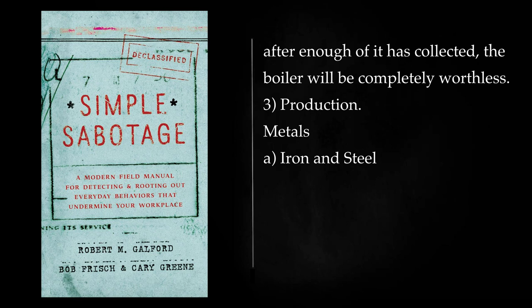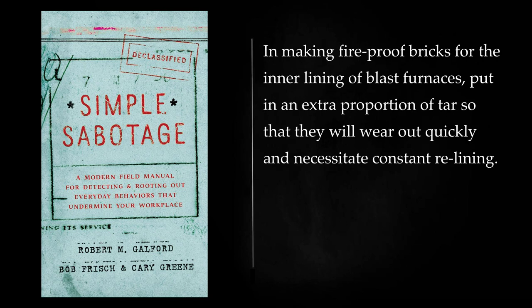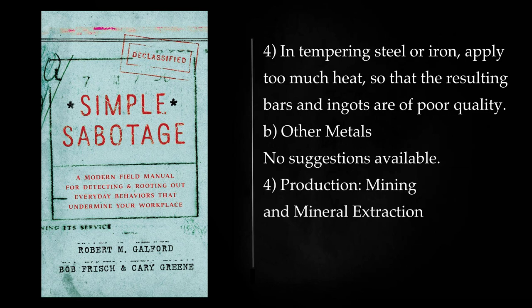Production — Metals: Iron and Steel: Keep blast furnaces in a condition where they must be frequently shut down for repair. In making fireproof bricks for the inner lining of blast furnaces, put in an extra proportion of tar so that they will wear out quickly and necessitate constant relining. Make cores for casting so that they are filled with air bubbles and an imperfect cast results. See that the core in a mold is not properly supported, so that the core gives way or the casting is spoiled because of the incorrect position of the core. In tempering steel or iron, apply too much heat, so that the resulting bars and ingots are of poor quality.